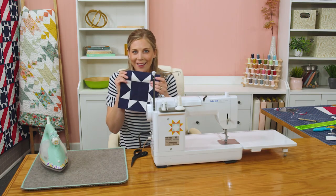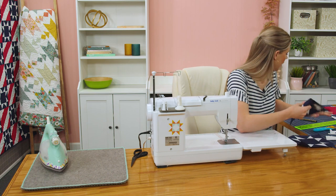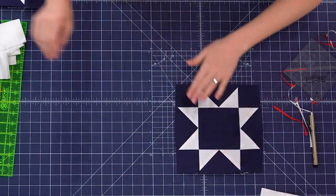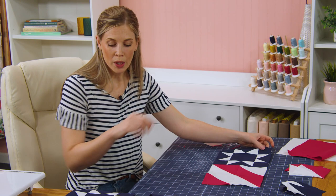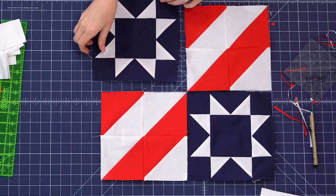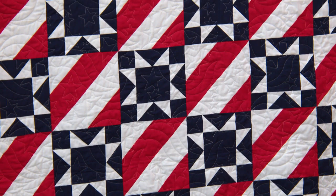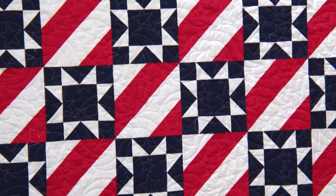There is our beautiful star block — isn't that so fun? When we set these together, we're just going to lay them out, starting with a star block and then alternating with our stripe block. I did all of mine with the white pointing up, and every single row is oriented the same way. You just start one row with a star and one row with a stripe. It's eight blocks across by 10 down — this makes a great size quilt, perfect for a picnic at 64 by 80 inches.